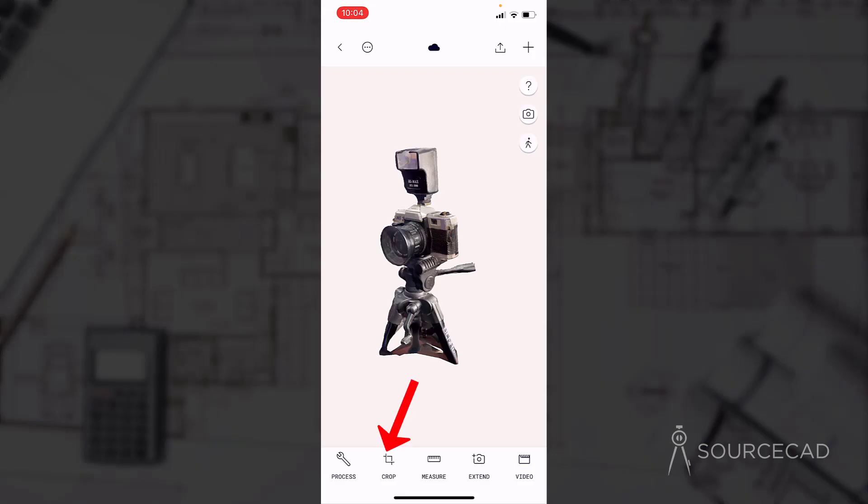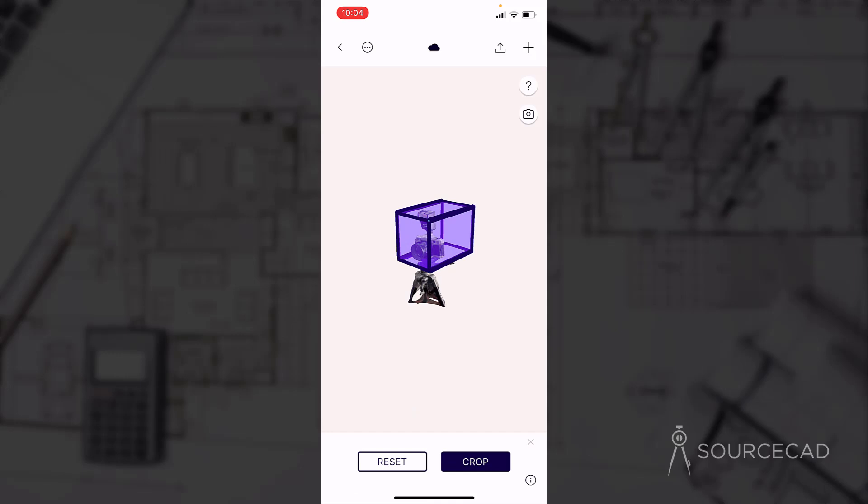You can change the size of this cuboid by selecting any of its faces and moving it up or down. You can also select other faces to move it around. I'll select the bottom face and move it up so that the tripod is removed and we are left only with the camera. Once you are done, click on the crop option and this will crop the scan data.